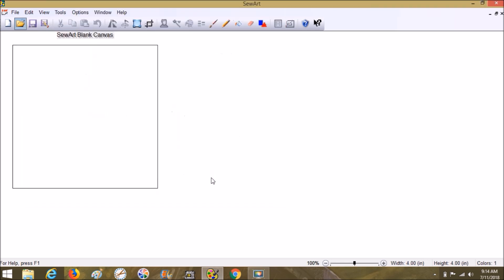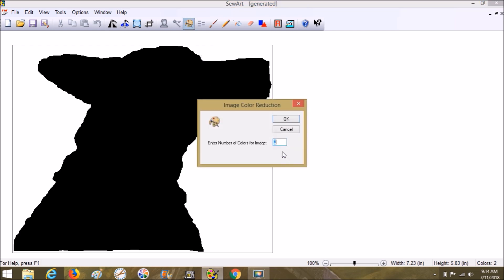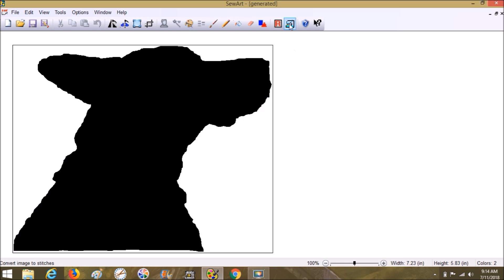There it is - choose Open - and compare the colors. Just two colors: black and white, just like it's supposed to be. Choose OK.